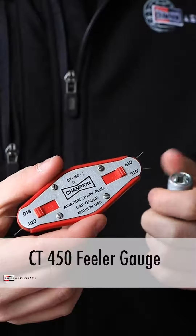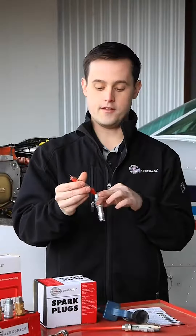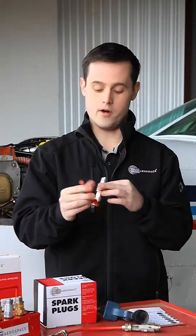I like to use a feeler gauge here. This is our CT450 feeler gauge, and it's got different gauges for different gaps. All I want to do is make sure that the 15 thou goes through — that way it's at least 16 thou — and that the 22 thou does not go through, that way it's 21 thou or under.